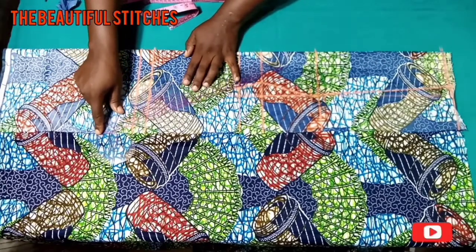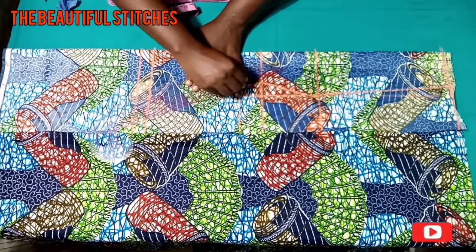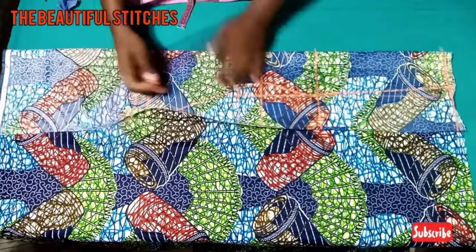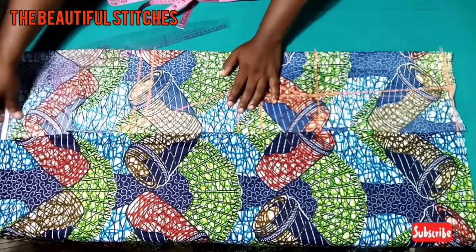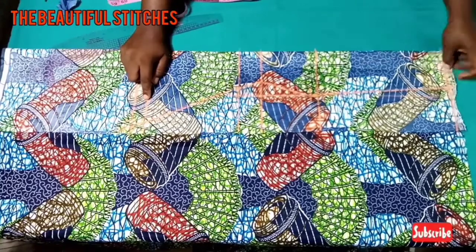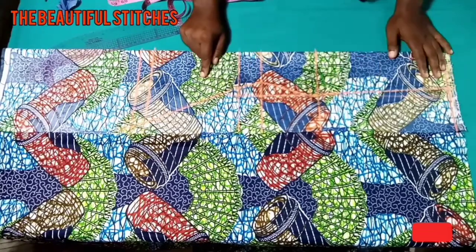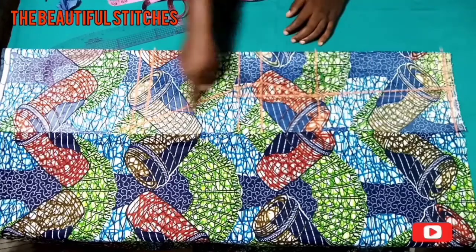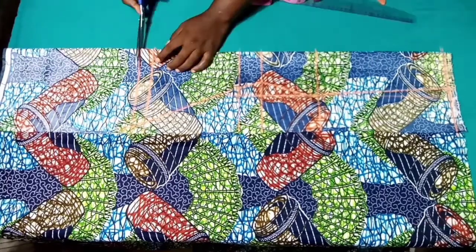I hope my markings are clear. What we are going to do now is cut out this center front, which is the first piece of the six-piece top.